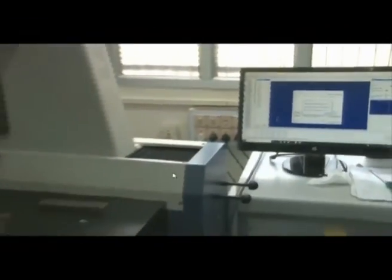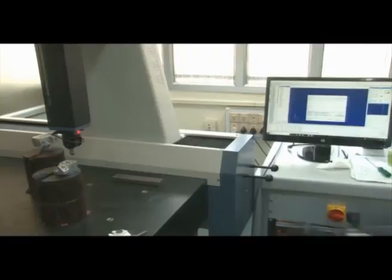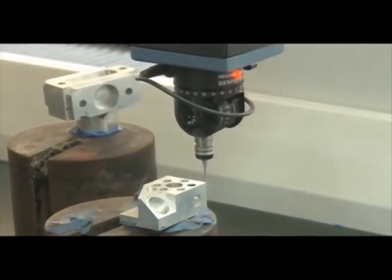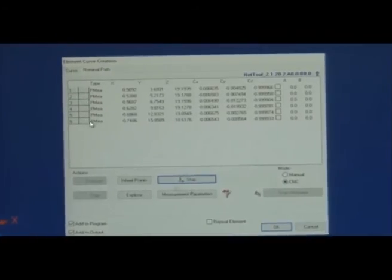We set A to 0 and B to 0, measure the start point again, and this time set the distance to 2 mm. We have placed the joystick aside and the machine is now measuring — the gap is 2 mm. The machine is working in CNC mode. Six points are generated at 2 mm distance each, and auto-measure can continue generating more points like this.